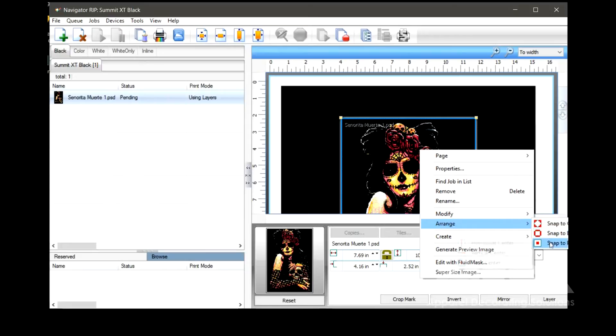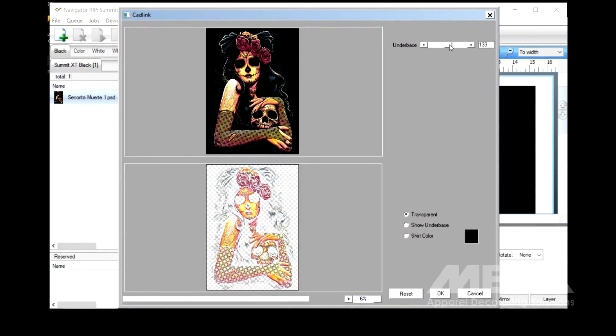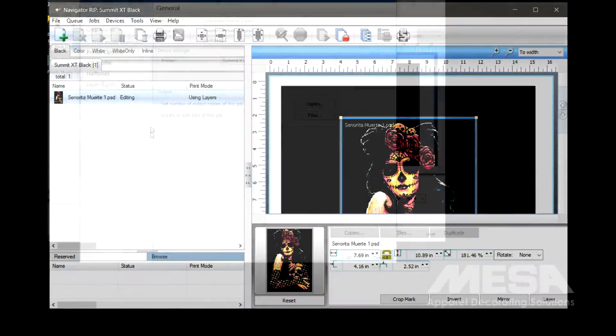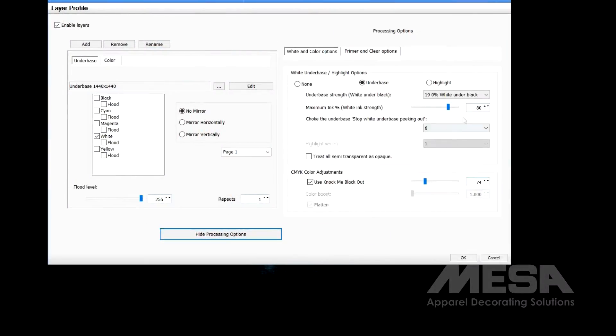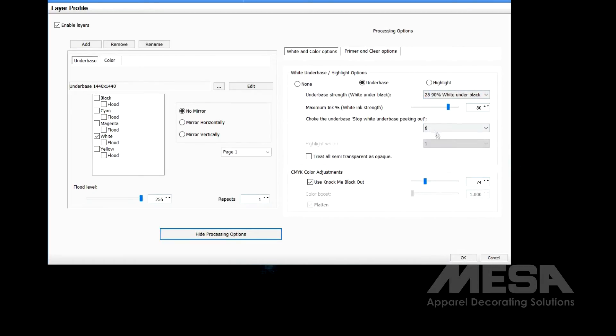Now we knock out the black from the image, allowing the black in the garment to replace the black in the image. Then we choose the white under base options. There are many other settings available in the Navigator RIP, but these are not needed in most situations. Now we send the job to the printer.